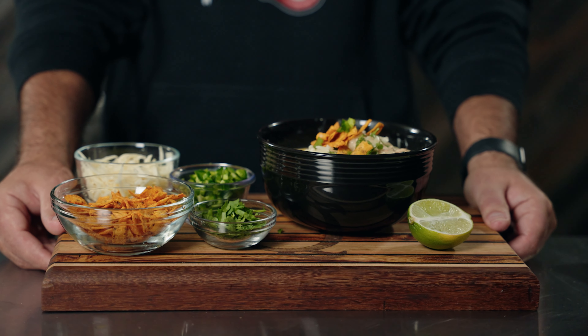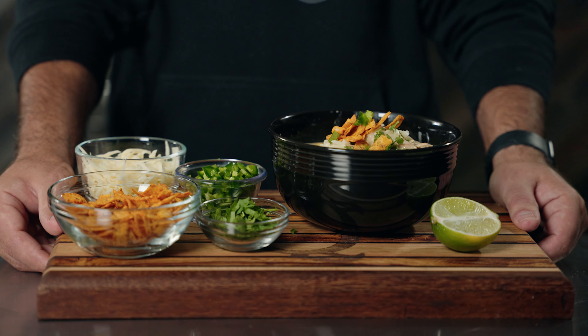On today's video, we're making white chicken chili. This recipe has a lot of steps. You're going to put a lot of effort and a lot of time into it, but believe you me, it's well worth it, so let's get to cooking.